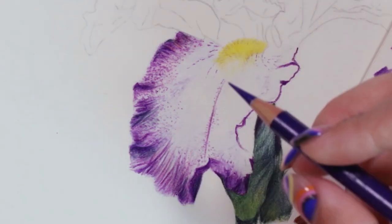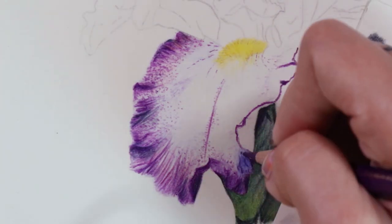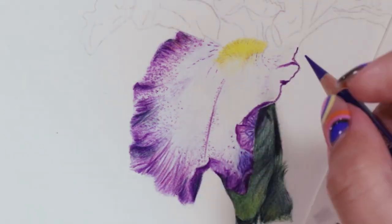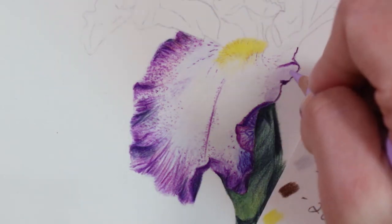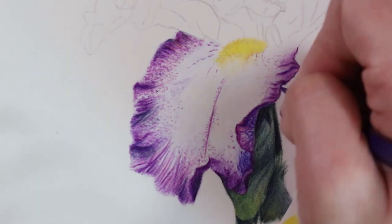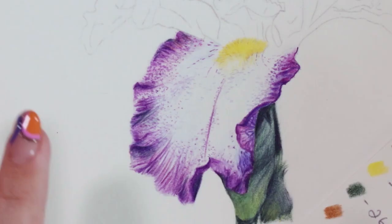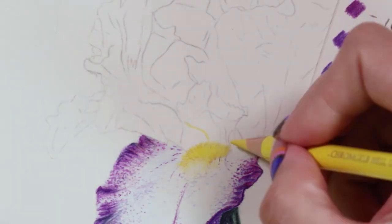I didn't follow any particular pattern — just let the pencil fall, because then it's a bit more natural. I find that if you're trying to copy each individual dot from the reference photo it tends to not look as natural as when you're just letting the pencil fall and letting things go wherever they want. The texture doesn't actually look too fantastic up close, but when you're looking at it as a whole from far away the texture is really magical — it really conveys the texture of the iris.